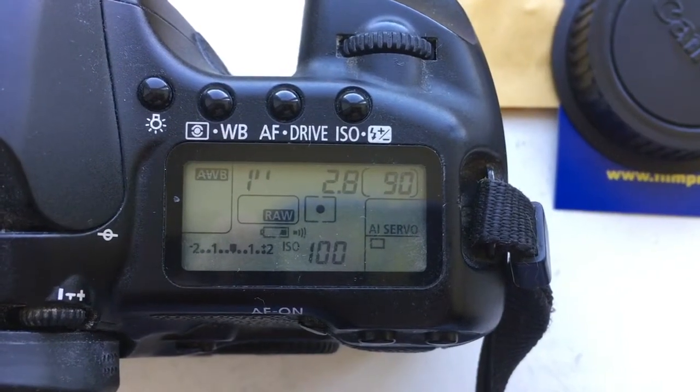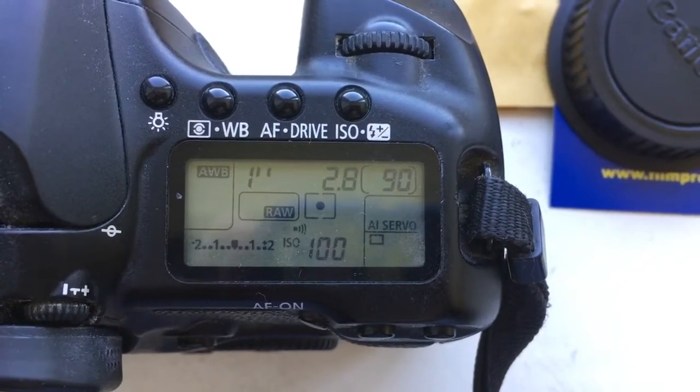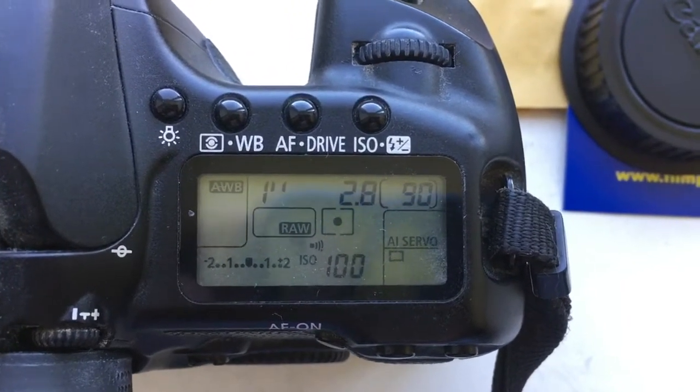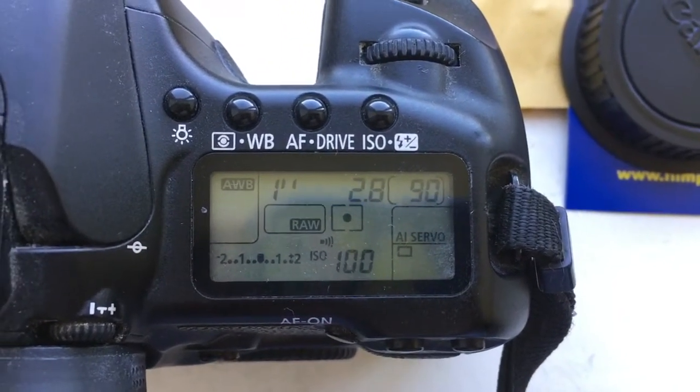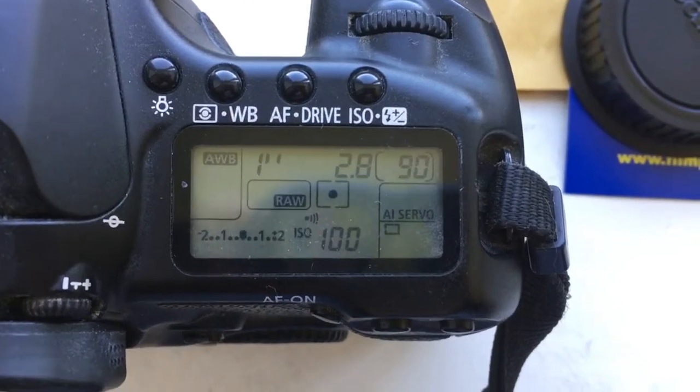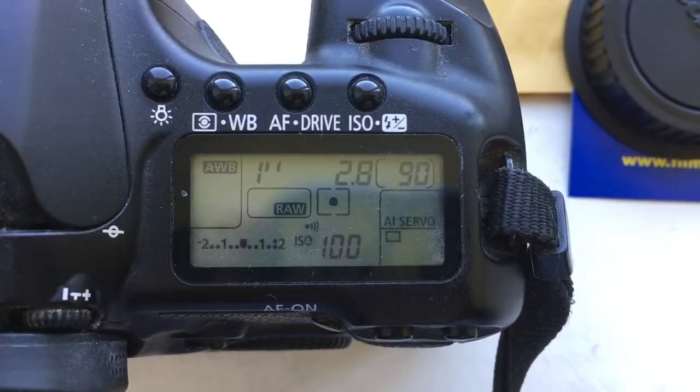Hello, John. This video is about your two adapters. The first adapter is pre-programmed with a focal lens of 35mm and aperture 2.8. The delay time to enter programming mode is 1 second.